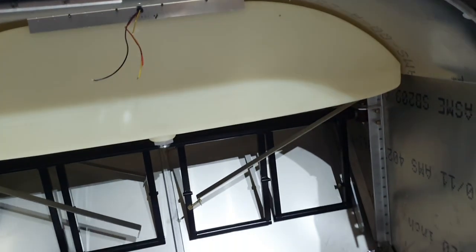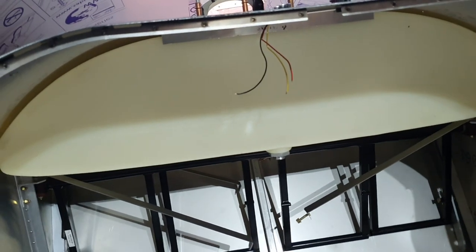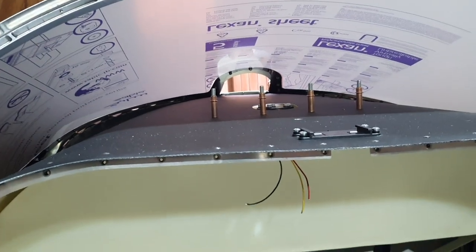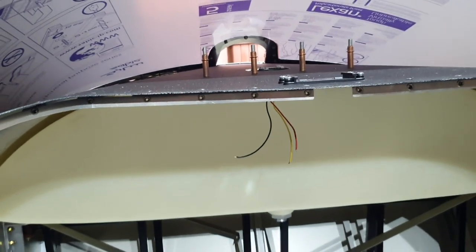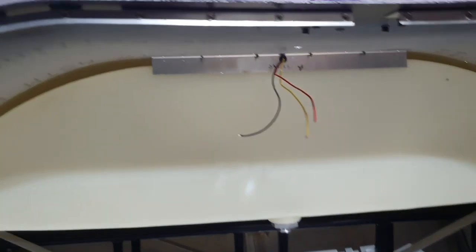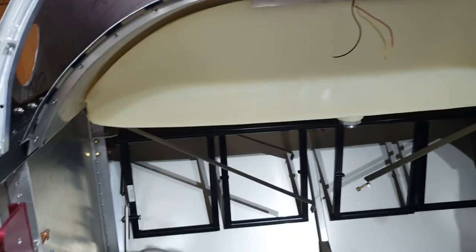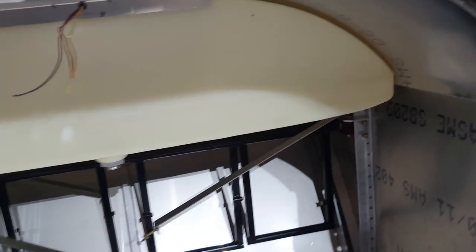Everything looks as if it fits. It went forward quite easily — I just had to put my hand through the fuel filler hole and pull it up to the firewall, and it came forward with a donk, then I could put the retaining plate in and it all fitted. I'm pretty happy with that.